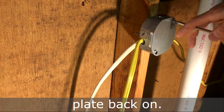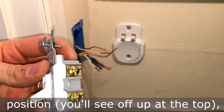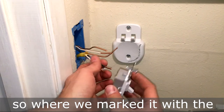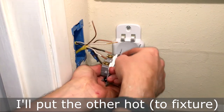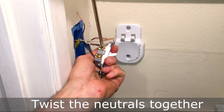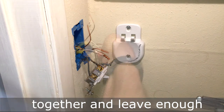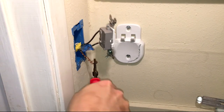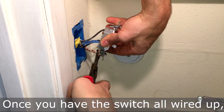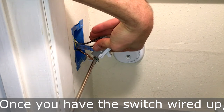Next is the wiring of the switch. With the switch in the off position — you'll see 'off' at the top — the hot will go right there. Where we marked it with the blue tape, we'll put that onto that screw, and I'll put the other hot on the bottom screw. Then I'll twist the neutrals together, twist the grounds together, and leave enough excess so I can connect it to the ground on the bottom of the switch. Once the switch is all wired up, go ahead and screw it into the box.